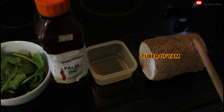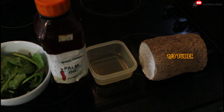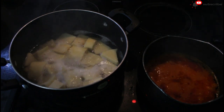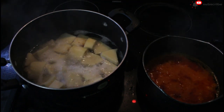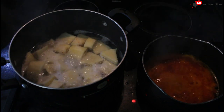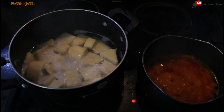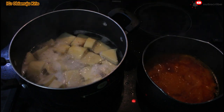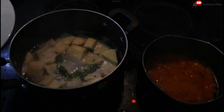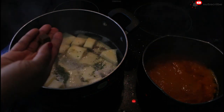I'm using one third of an average size two bar of yam. As you can see, my yam is already boiling and I have my tomato and pepper mix on the other side. For the yam, I'm going to be adding some seasoning so that it absorbs it while it boils, then I'll add one seasoning cube.